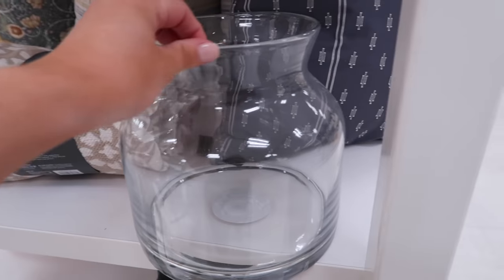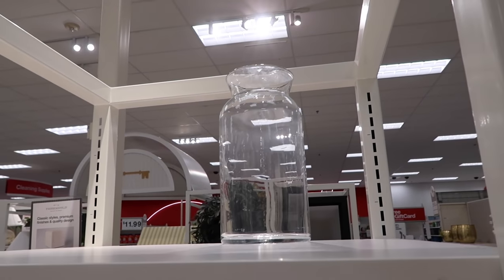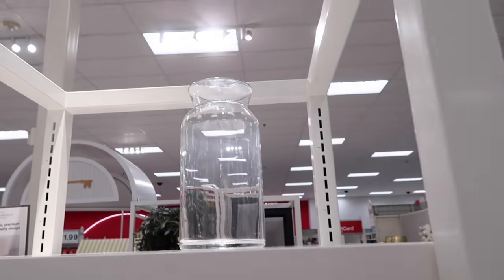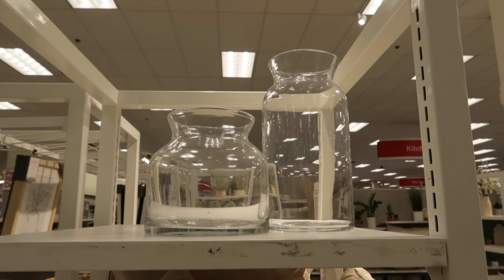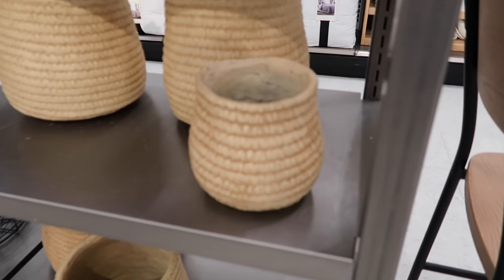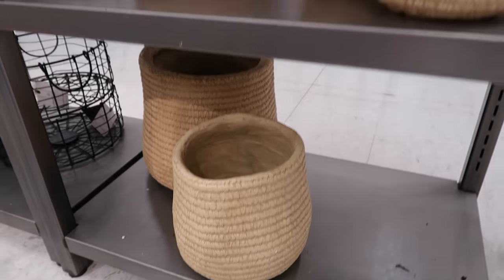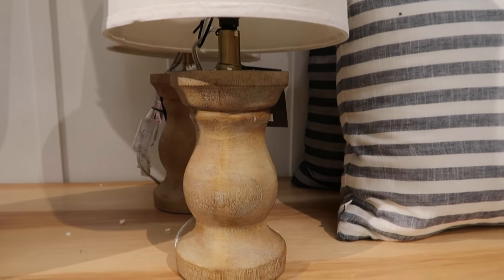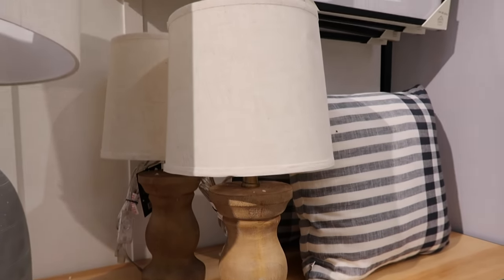I saw this one - also only $20 and super cute. And then they have this big one right here, but I can't decide if I want this one or the big one. This is also super cute - it's definitely more of that farmhouse style but I like it.